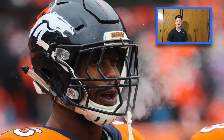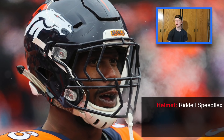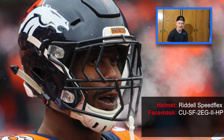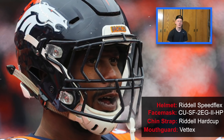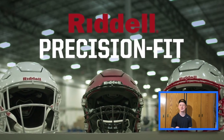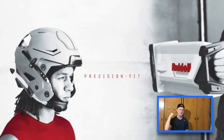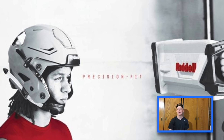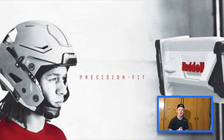We're going to start things off by talking about Von Miller's helmet. Von Miller wears a precision fit SpeedFlex from Riddell with a CU-SW-2EG-IH-HP face mask, a standard hard cup Riddell chin strap, and a VEDEX mouth guard attached to it. The SpeedFlex is a super common helmet in the NFL, but Von Miller got a precision fit one that is specially designed to fit his head exactly. They do a scientific scan around your head and make sure the padding is perfect to fit your skull. These are super common among quarterbacks and many other players in the NFL, and they're the highest rated helmet you can get.